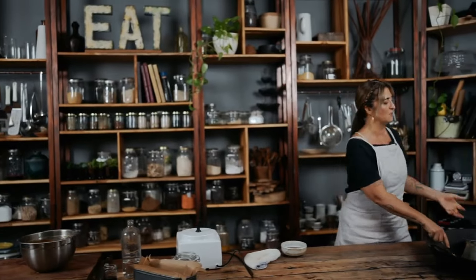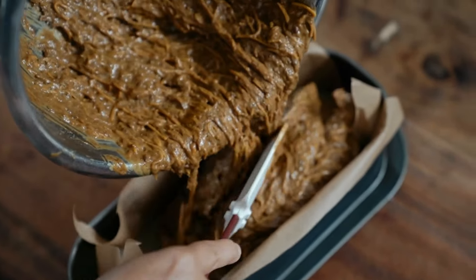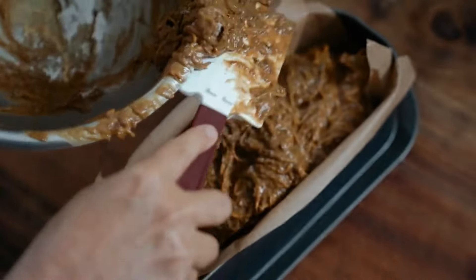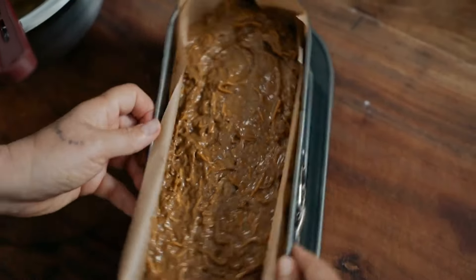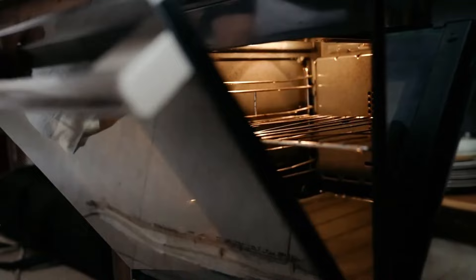Once it's all incorporated, just have a little taste. I love flax eggs because it doesn't taste like raw egg. That's beautiful. The oven is on and heating up — follow the recipe in the description. I've got a lined bread tin here, and now I want to put the batter into it. Just make sure it's all evenly spread, and into the oven it goes — the whole house is going to smell amazing.